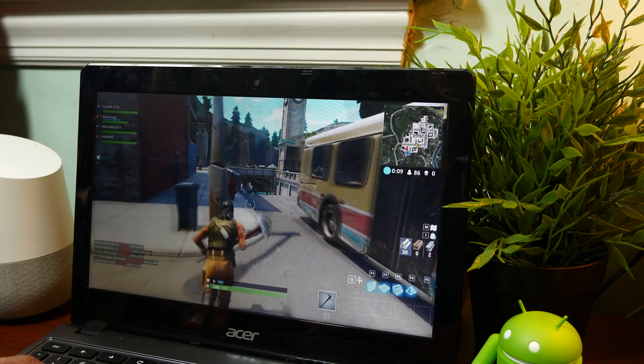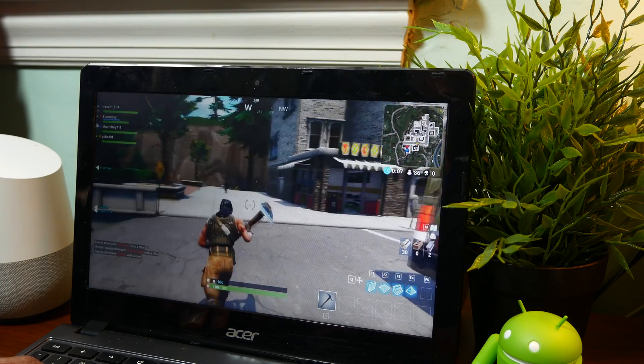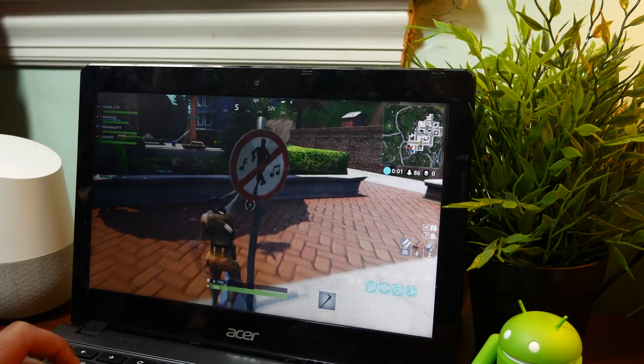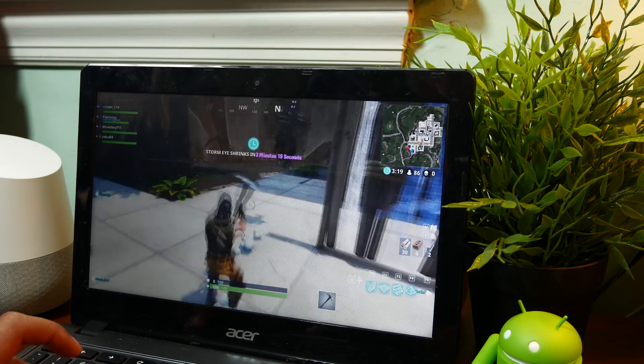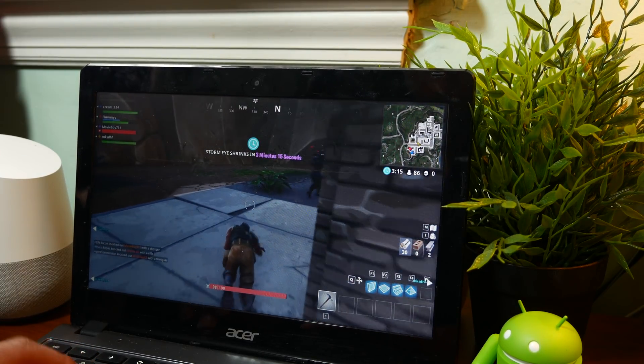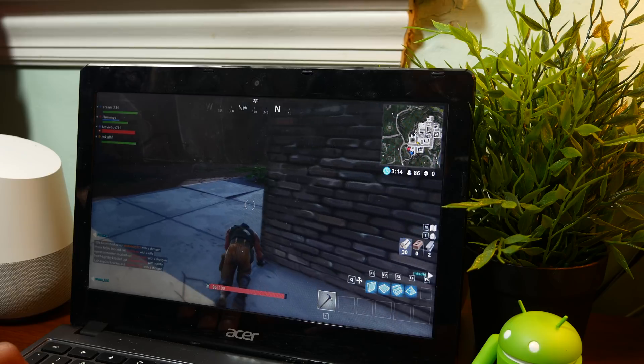Using this, I was able to stream Fortnite to my Chromebook and the performance was awesome. This is going to depend on your network speed, but for me I did not really notice any apparent latency — everything was super fast, super smooth, and it made playing Fortnite on my Chromebook very enjoyable.